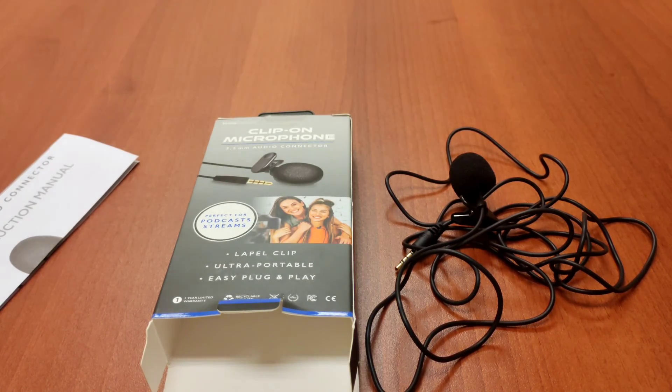It wasn't grade A like when you hear podcasters or shows putting hundreds or thousands of dollars into their setup. This is a $5 microphone — what are you expecting? But anyway, that's the video. Like, subscribe, all that fun stuff, and I'll see you guys in the next one.